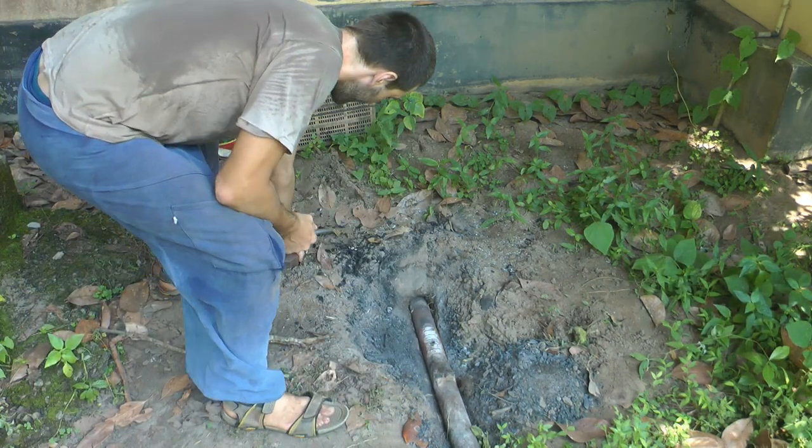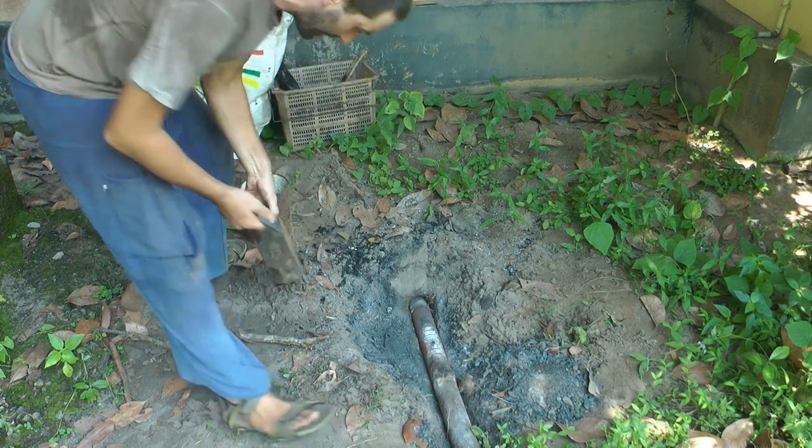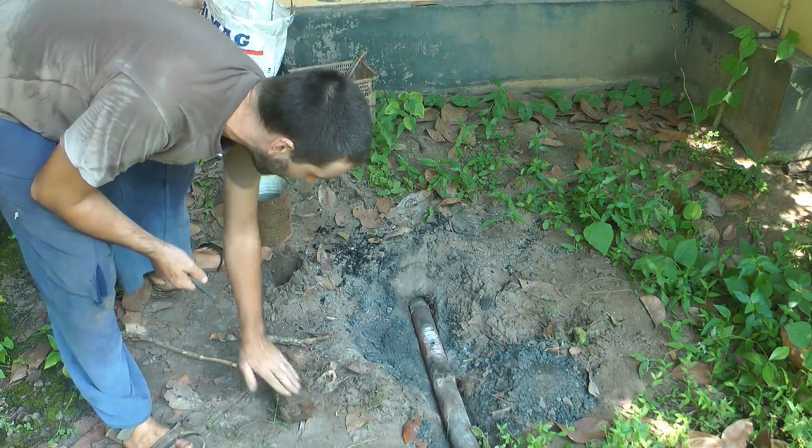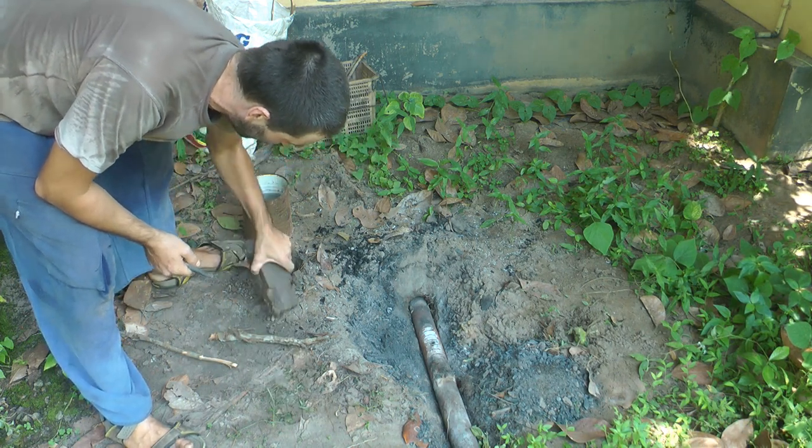I'm also going to take this stump, because using sand didn't really work. I'm going to take that stump out and just use it as-is on the flat, which should make my life a little bit easier.